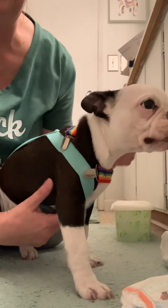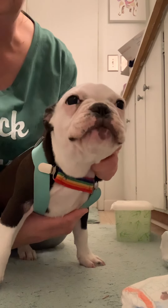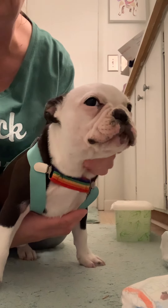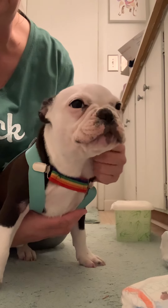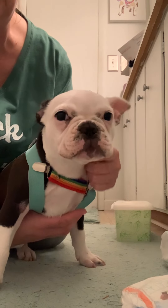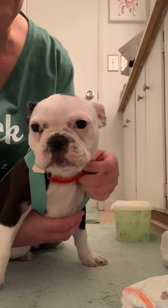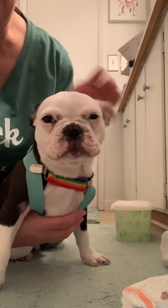Hi everyone, it's Mama J. This is Kizzy. I want to thank the volunteers for helping on this trip this weekend getting Kizzy to her home in Virginia. Kizzy is part French Bulldog and part Boston Terrier, so that is called a Frenchton, or some call it a Faux Frenchie — Faux spelled F-A-U-X.